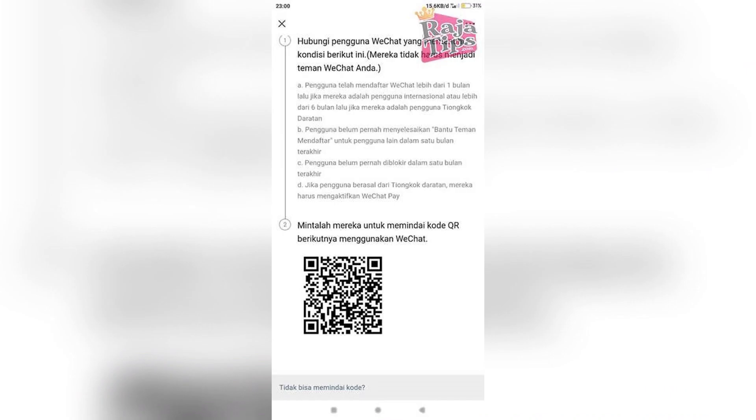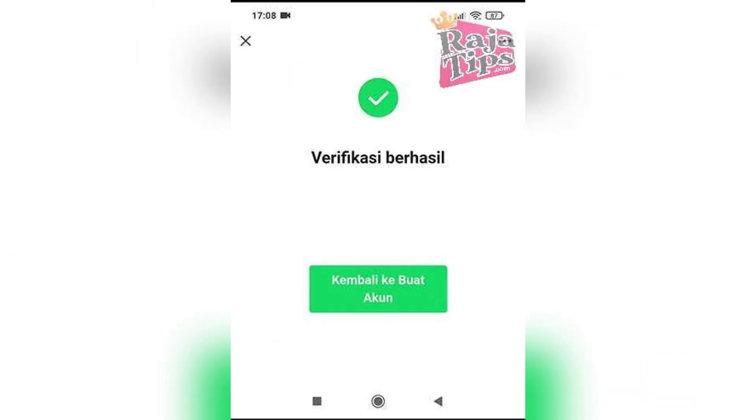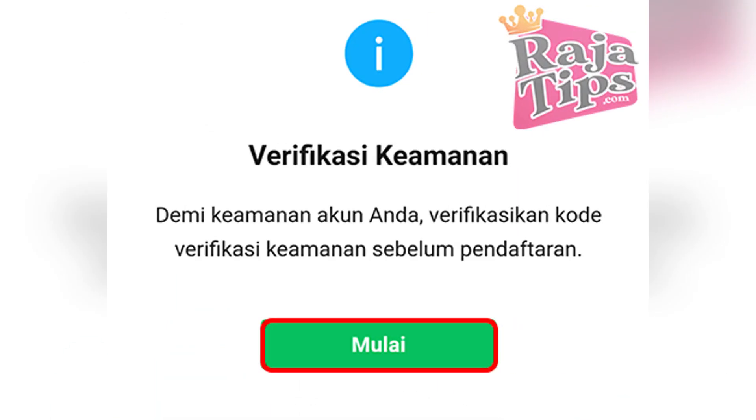A screen will appear with a jigsaw puzzle verification. Hold the puzzle piece with your finger and drag it to match the empty slot in the image. This step replaces the traditional QR code for account verification in many cases.